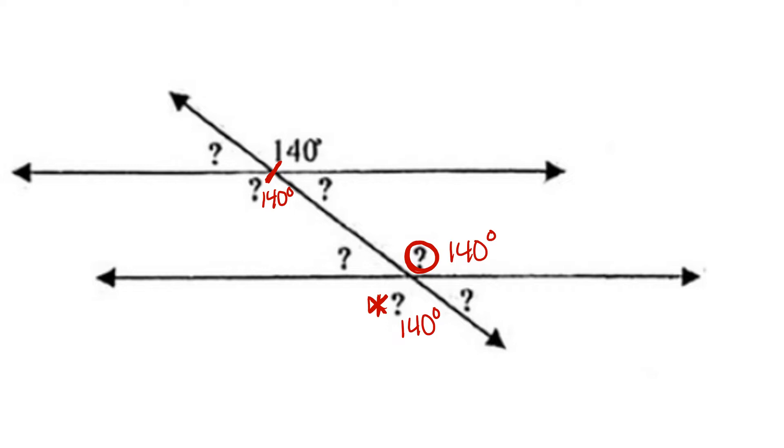To find the other values, we take 180 degrees and subtract the original given value, 140, to find the remaining value, 40 degrees. This becomes our supplementary angle because they're on the same line. They're side by side — 40 and 140 give us the total of a straight line, 180.